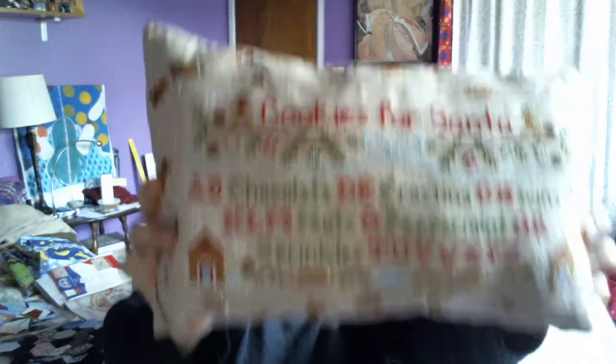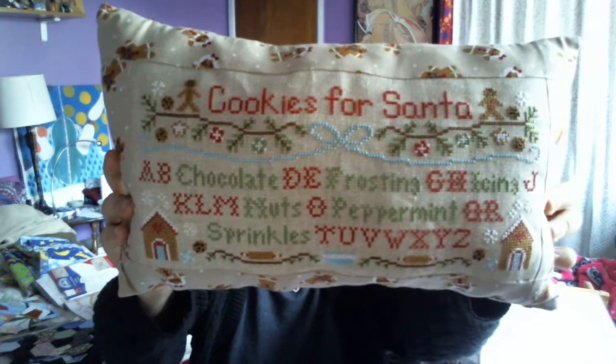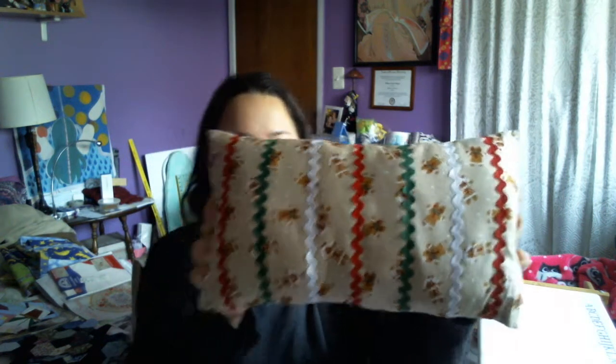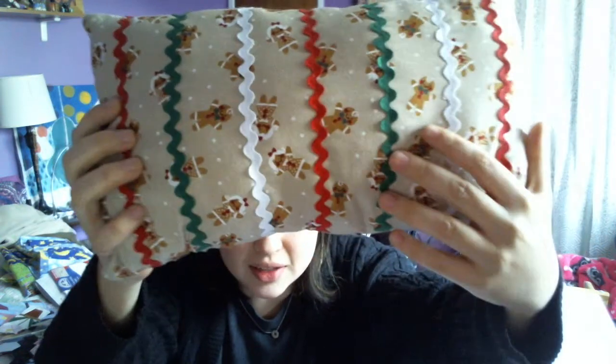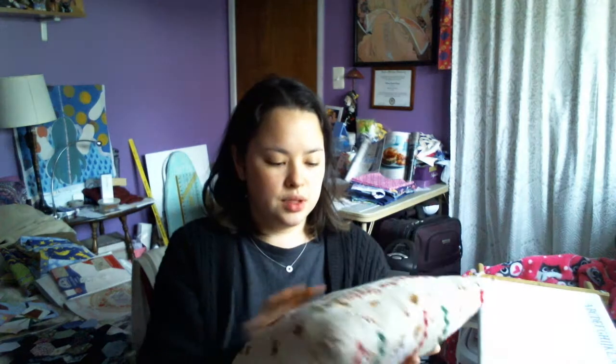Today I have the first thing I wanted to show you that I finished for Christmas. I brought some Christmas stuff out from the garage because they were tucked away but I wanted to show you. This is my pillow finish for Cookies for Santa and it's a Country Cottage Needleworks design. I finished it with this cute little gingerbread pattern and rick-rack alternating colors. This one stood out to me when I was going to the L&S for the first time.